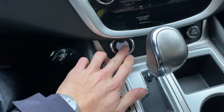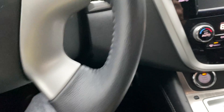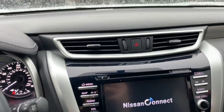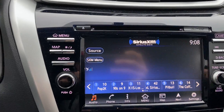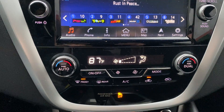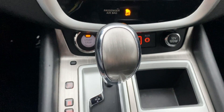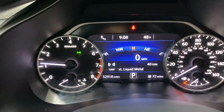Go ahead and start the car up real quick. Got the HomeLink on the rear-view mirror, connected to your garage opener. We're right at just under 53,000 miles here.